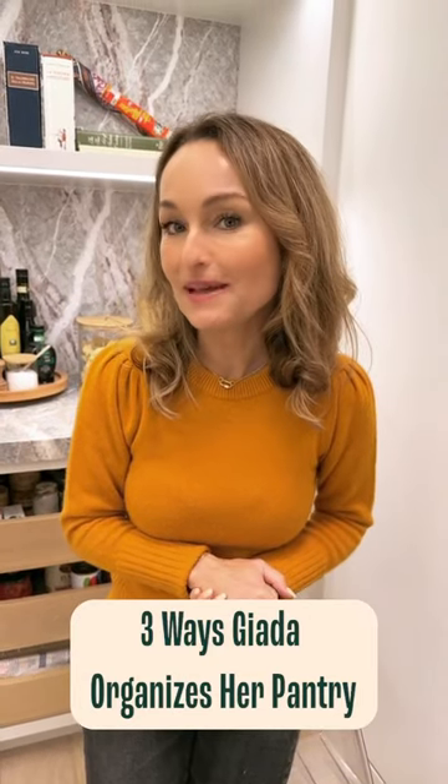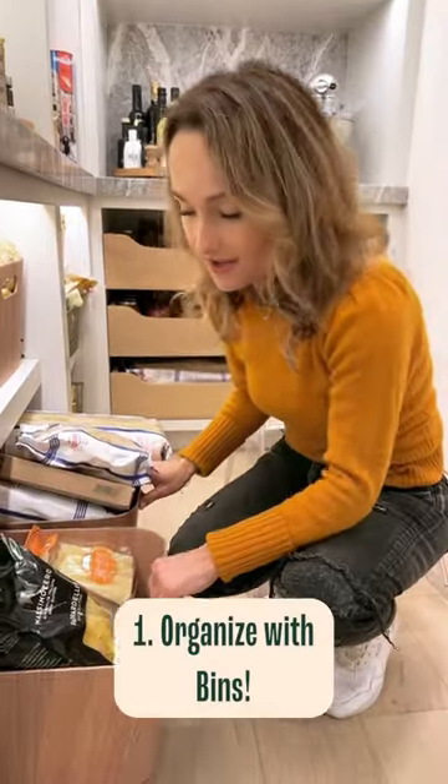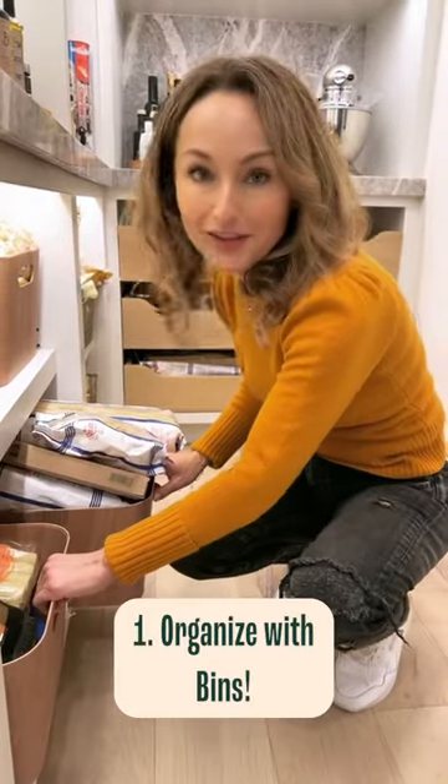These are the three ways that I like to keep my pantry organized. I like to put my pastas in bins — one for gluten-free, one for regular pasta.